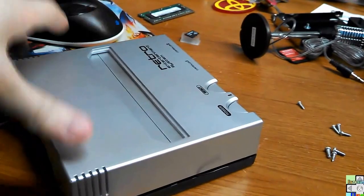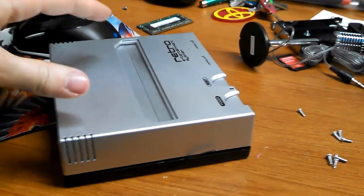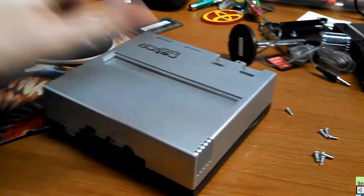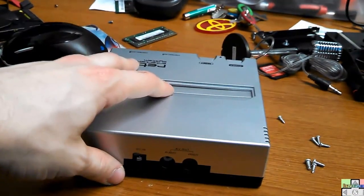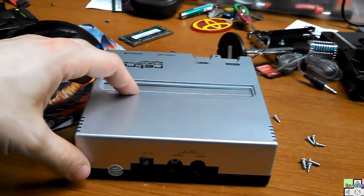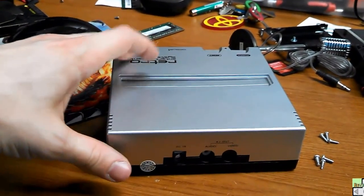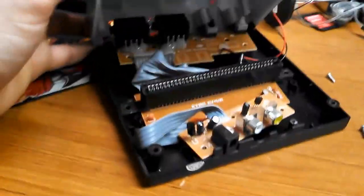This system runs off of 6 volts current and I had a 12 volt plug that goes to an external hard drive in my bag, along with the 6 volt that's for this system originally. I was plugging it up to play some old titles and I accidentally plugged up the external hard drive power supply instead of the power supply that it came with.